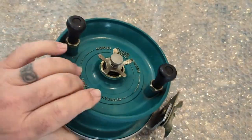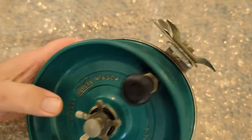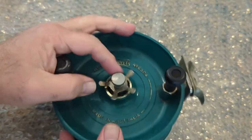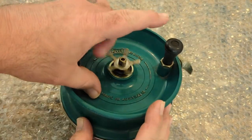I always lay out my workspace with something to keep everything here and keep the countertop clean. All right, so first I'm going to take the star drag off.